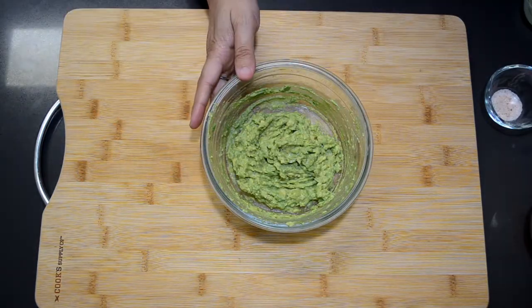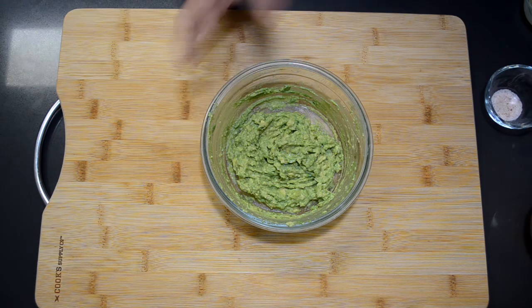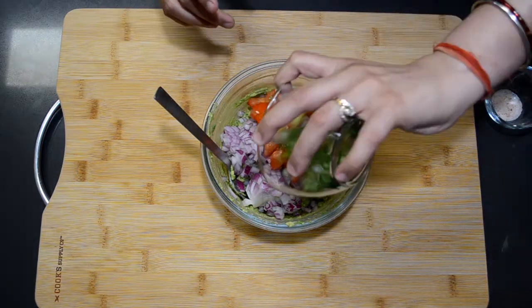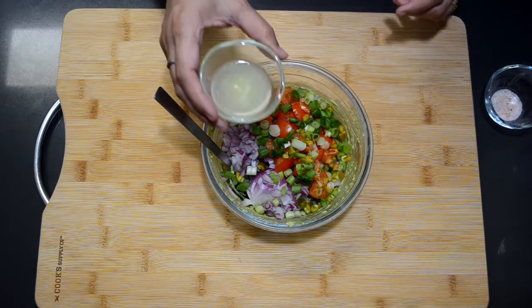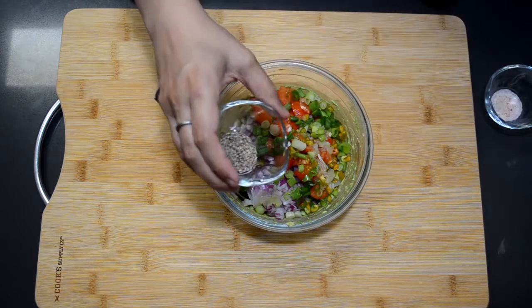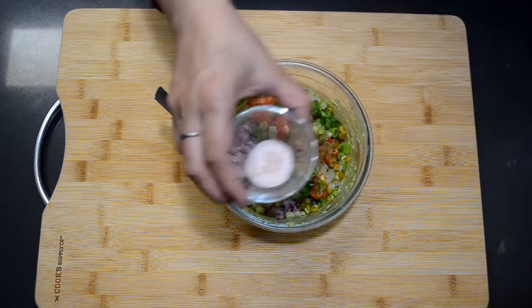I have smashed the avocado and now I am going to add all the vegetables and all the spices. Here goes the onion, tomatoes, spring onion, green chilies, lemon juice, black pepper, cumin powder, and salt.